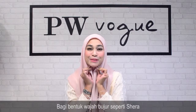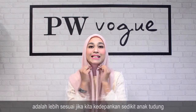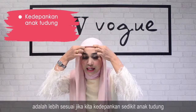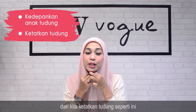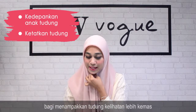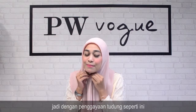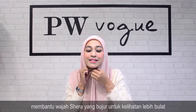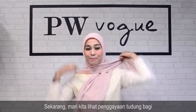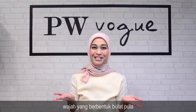Untuk muka berbentuk bujur seperti Syirah, adalah lebih sesuai jika kita kedepankan sedikit anak tudung dan kita ketatkan tudung untuk menampakkan dia lebih kemas. Dengan style tudung yang macam ni membuatkan muka Syirah yang panjang kelihatan lebih bulat. Sekarang jom lihat penggayaan tudung bagi muka yang berbentuk bulat pula.